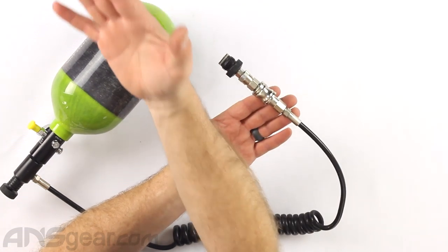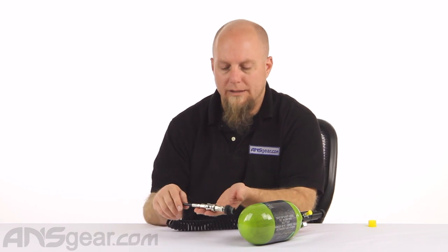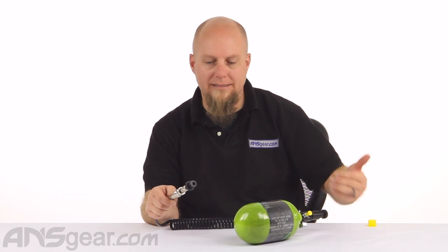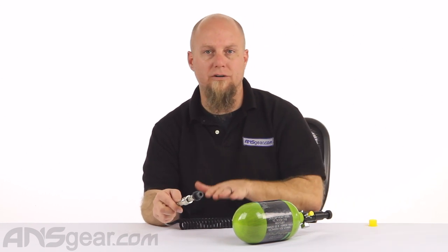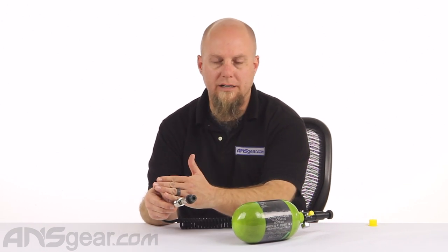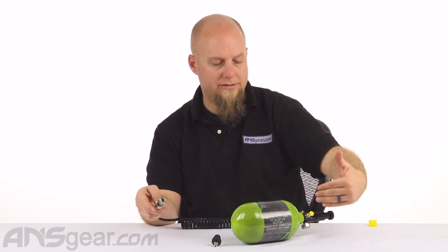Where this comes in handy: let's say it's time for a break — you have to go to the bathroom, reload your pods, and you can't just hold the gun. With a standard coiled remote line you'd have to monkey around with the knob, degas it, shoot the gas out, and then disconnect. With the slide check, you just slide the collar back, which cuts the pressure right here. You'll still have a little pressure in the gun, so dry fire it one or two times to get that pressure out, then disconnect the gun and set it down while leaving the entire coil full of pressure.